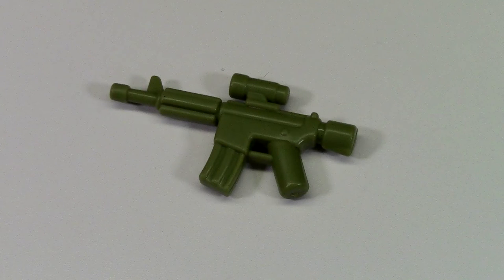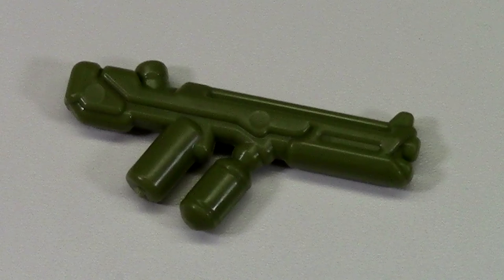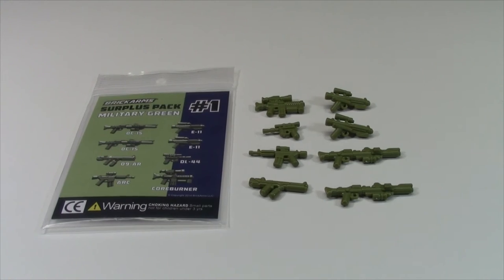In this pack we also got one ARC and the DL-44. The D9 AR is like no gun I've ever seen before. Finally, the last weapon we got in this pack is the Core Burner. This is a very cool weapons pack.